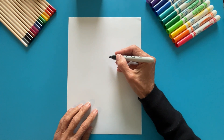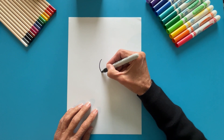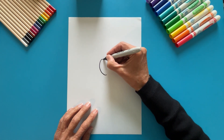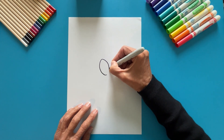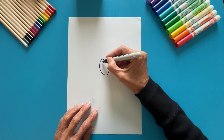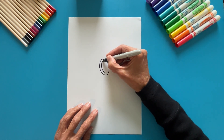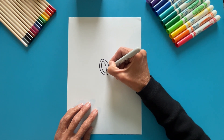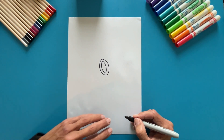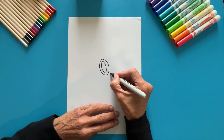First, let's draw the eyes of the mask. Draw a big curved line toward the side, and another one to the other side. Repeat on the inside. Now, the same for the other eye.